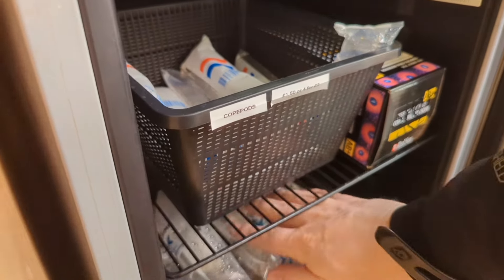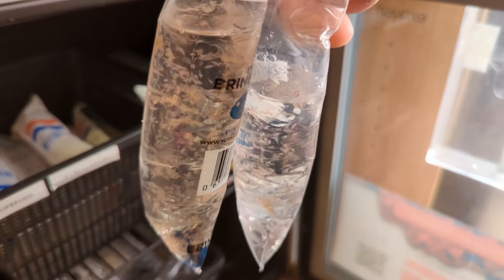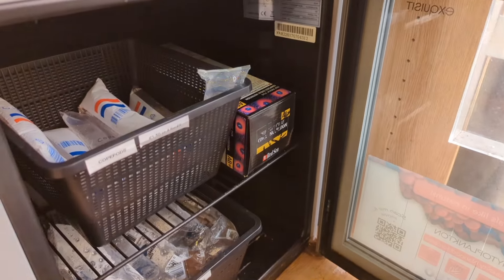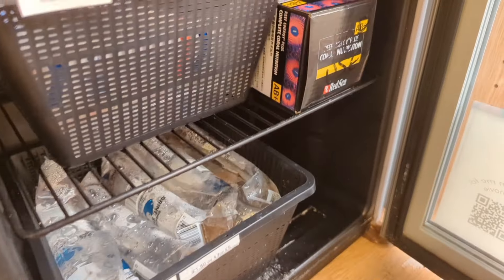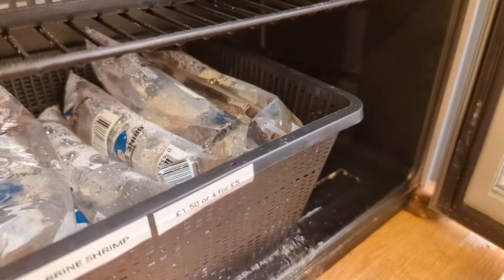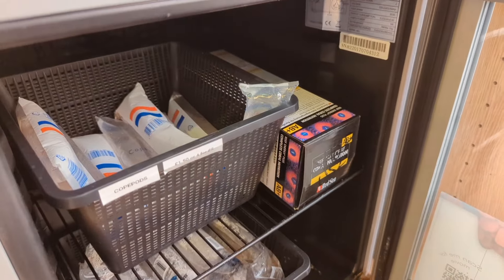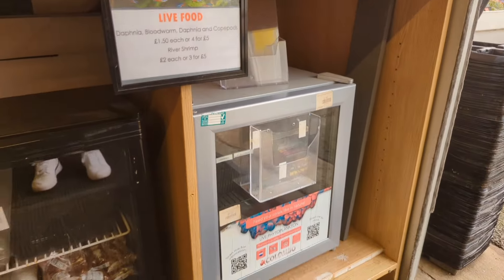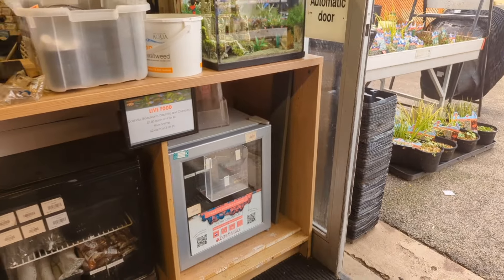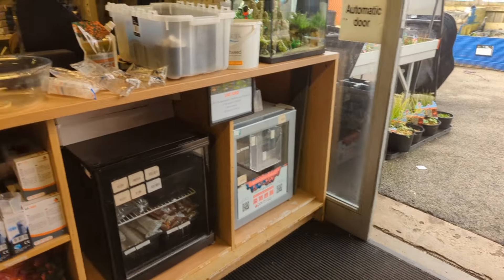They've got some brine shrimp down here as well - we'll get some of them, treat the fish today. Seeing as it is maintenance today we'll give them a good treat, we'll get about four of those. There's an offer on - four for five pounds, that's quite reasonable. I love the natural foods and the live foods, I really think that's helped. This is my secret place in Derbyshire where I come and get my foods.